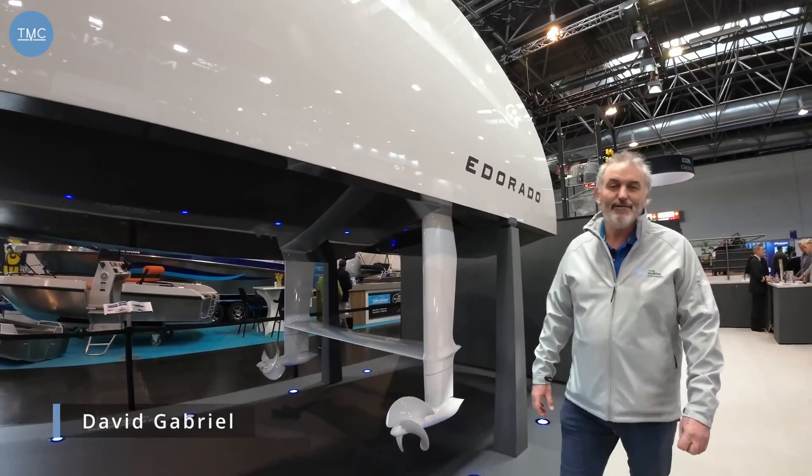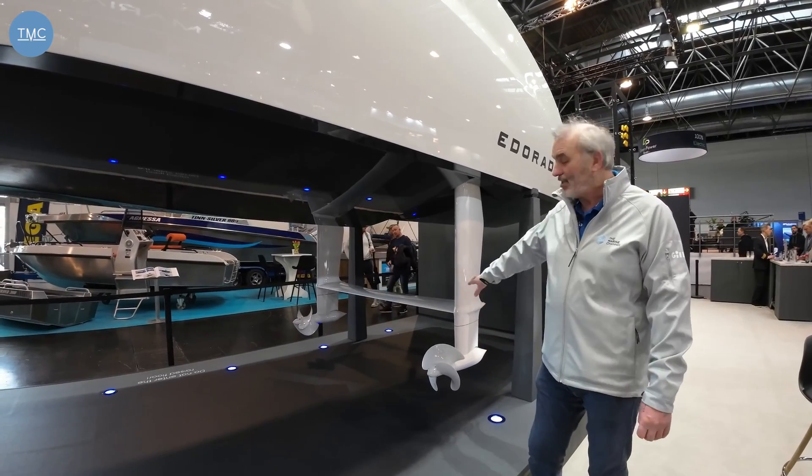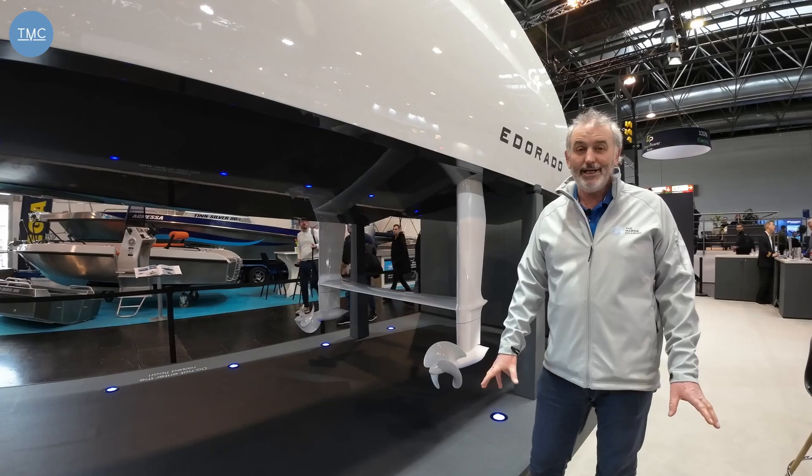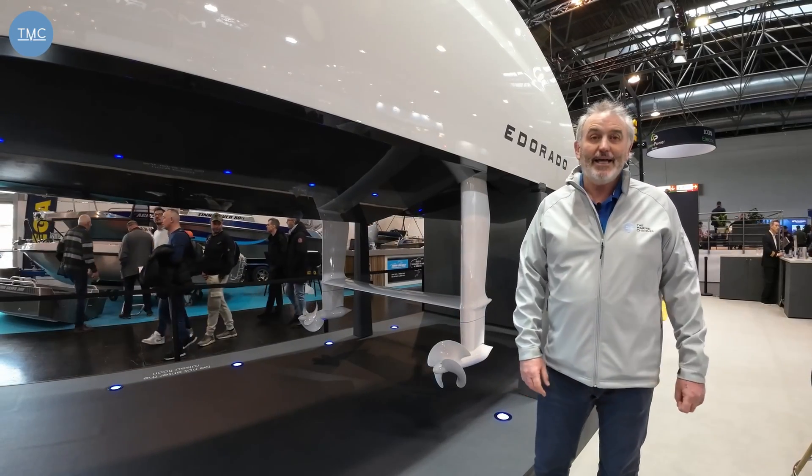Welcome to the Marine Channel from Düsseldorf. I'm going to show you an electric boat today — and not only electric, it's actually foiling as well. So a really advanced technological boat. This is the E-Dorado 8S.